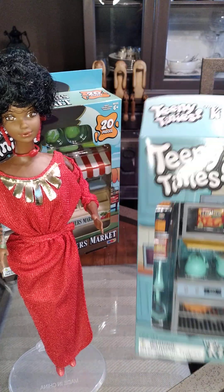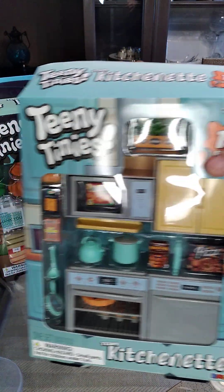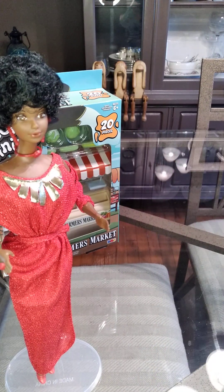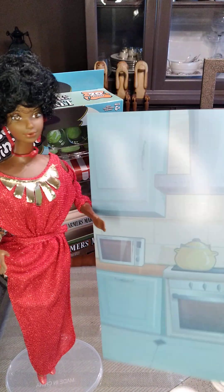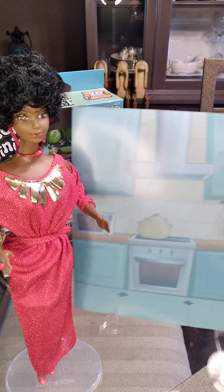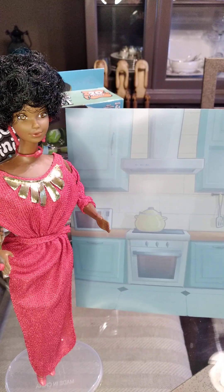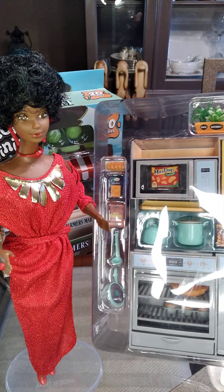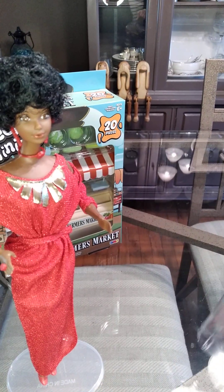The first one is Teeny Tiny's Kitchenette, and I just undid the top so let me get the side of the box for everybody. It comes with a little kitchen scene that might be nice to keep for a little background diorama, so I'll keep that. Then we have the packaging and we'll unbox this shortly.